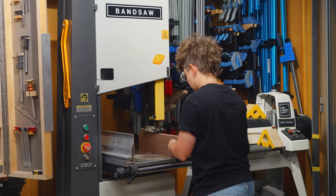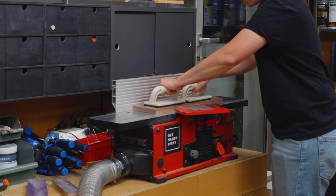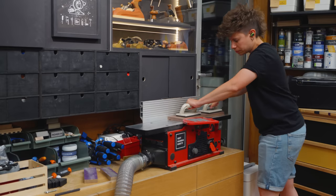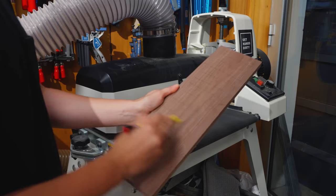I sliced and prepped the walnut just like the other pieces. I don't trust my thickness planer for final surfacing because it needs sharpening, so I ended up using the drum sander instead.